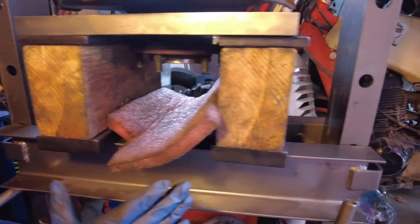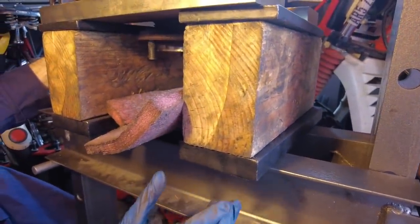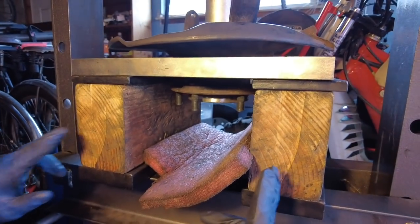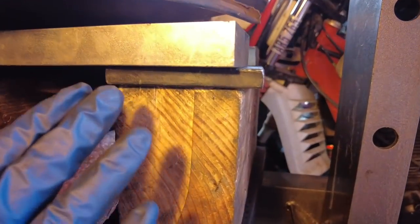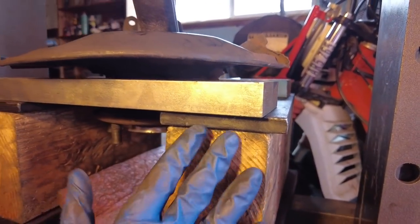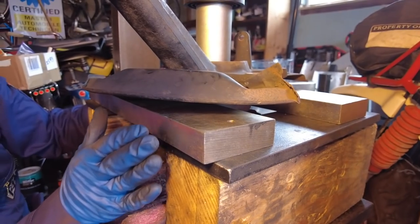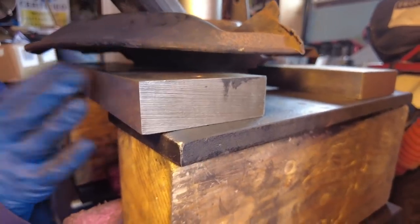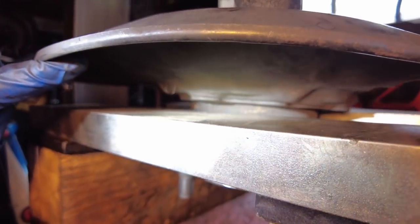Here's the setup on the 20-ton Harbor Freight press. First, a couple of one-inch steel plates about a foot long as the bottom layer, then a couple of 4x6 pressure-treated pieces of wood. On top of those is a half-inch plate about 12 inches long and 4 inches wide. Then to capture the knuckle we're using a couple more 4x12x1-inch thick plates to support the knuckle, capturing the tab right there.